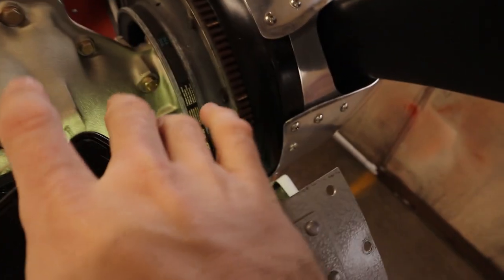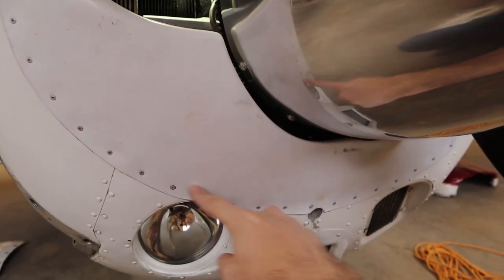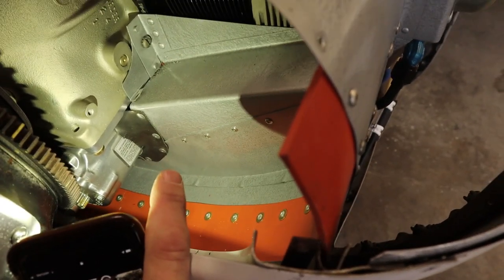Down here we have this bit of baffling material — you can see I have a kink in mine right here, something to address — but this seals up the bottom. It seals against here, so any air going in here we don't want escaping down there; that's a loss of air pressure. Also, this seal that goes around the alternator generator needs to be sealed up tight. The seal around the starter right there needs to be sealed up tight. Anywhere in that baffling that you're losing air, no matter how small, needs to be sealed up.